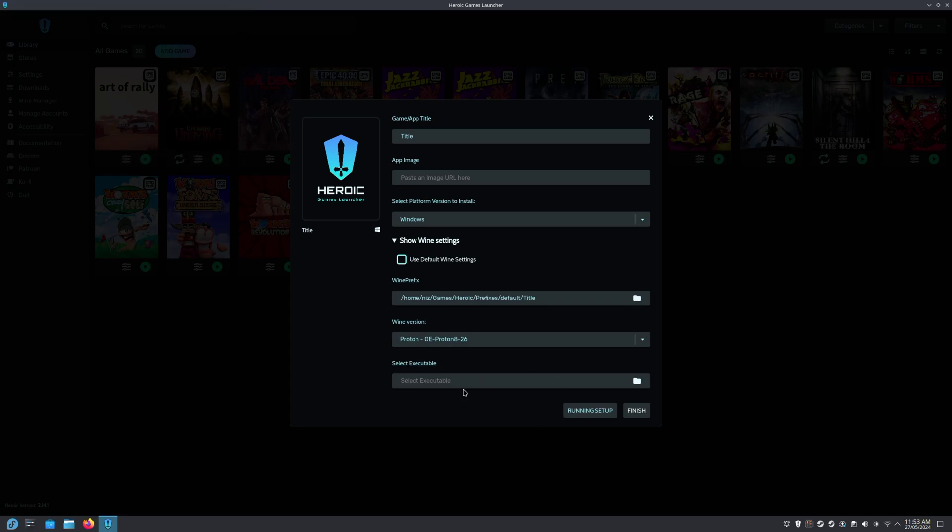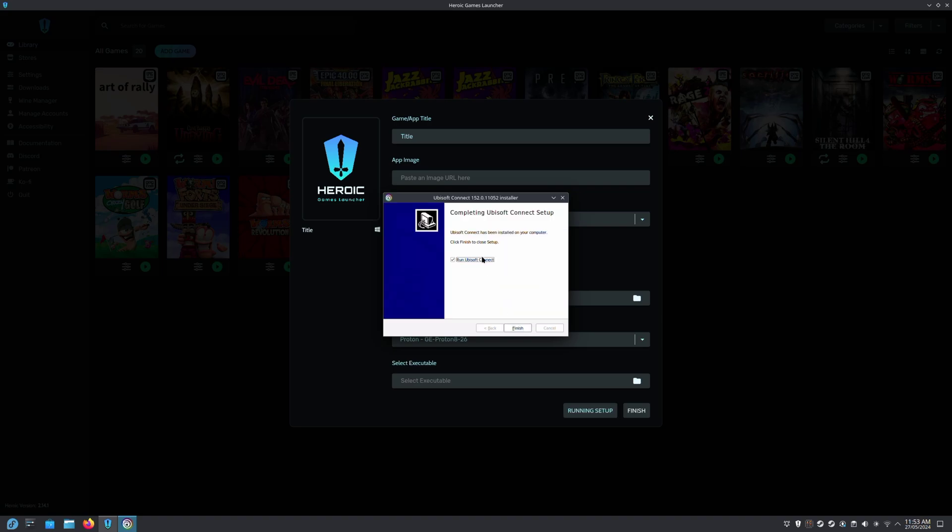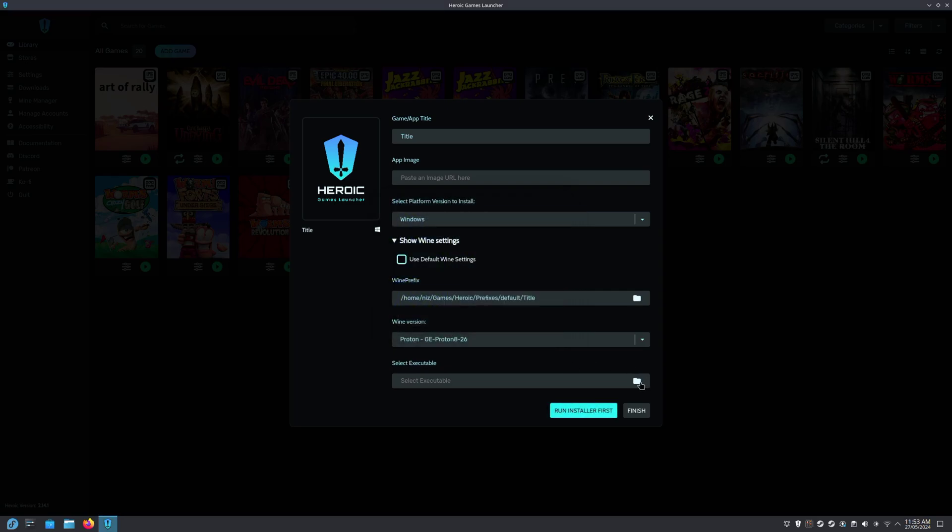Select your Ubisoft installation and go through and install that. Untick Run Ubisoft Connect and click on Finish.